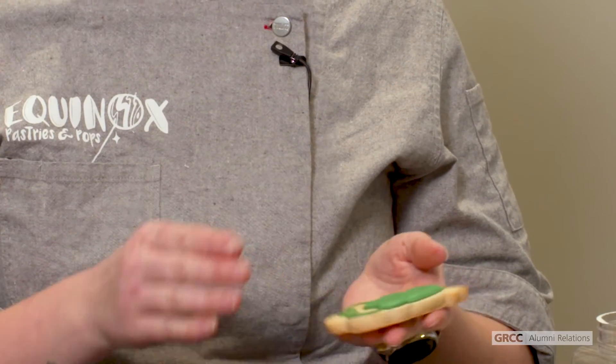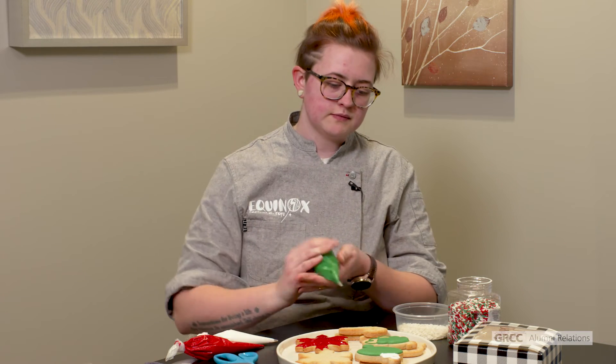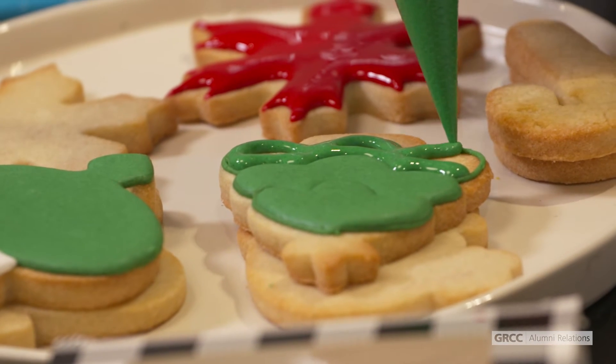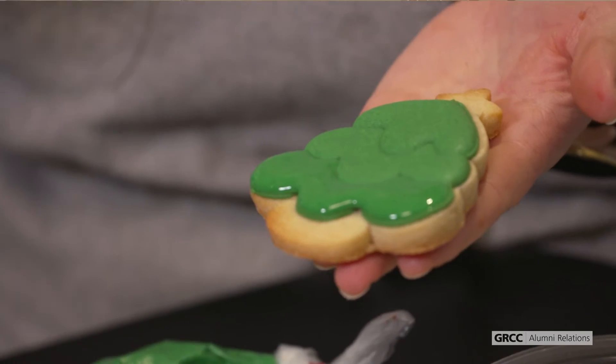If you would like to separate sections, like on this little Christmas tree, do the outline first and let one layer harden for about an hour, then move on to doing a second layer so the frosting does not blend together. This first layer I did on this cookie hardened for about an hour, and as you'll see, these two sections are separate because the icing is not blending together.